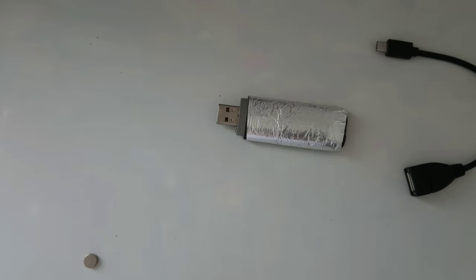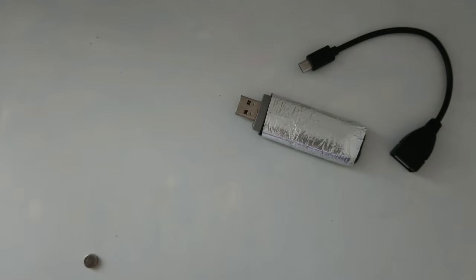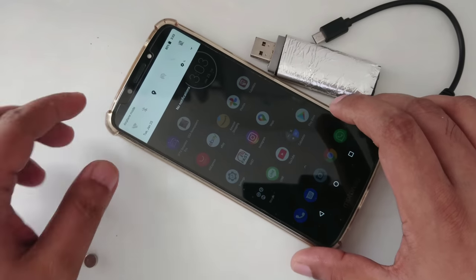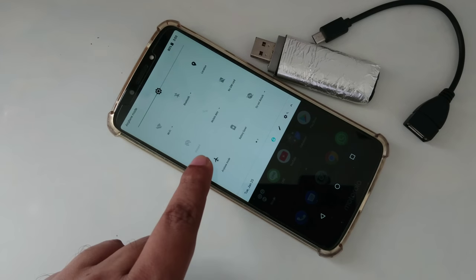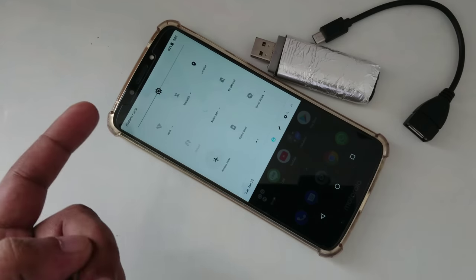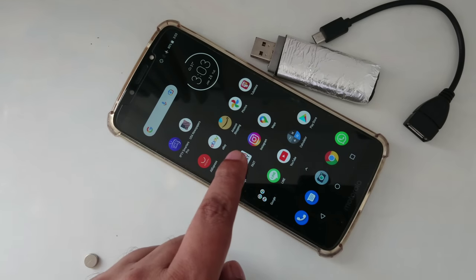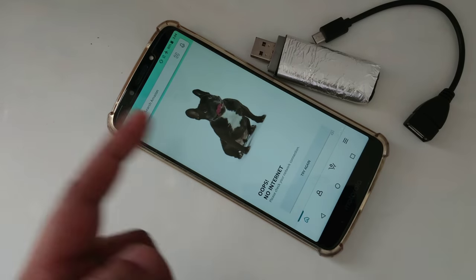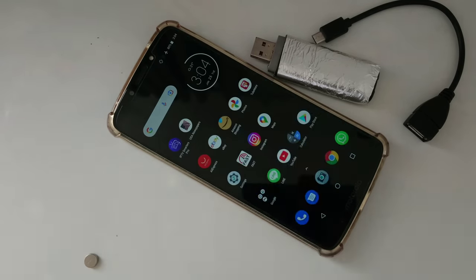Now you might have a question in your mind. We're going to connect this because normally this modem can connect with any mobile device. But first I want to show you — as you can see there is no Wi-Fi and no SIM card. The phone is on airplane mode, and no matter whether I turn airplane mode on or off, it's the same — no SIM card. Let's try to open something. As you can see, there is no internet. Same thing with the Google Play Store — no internet.